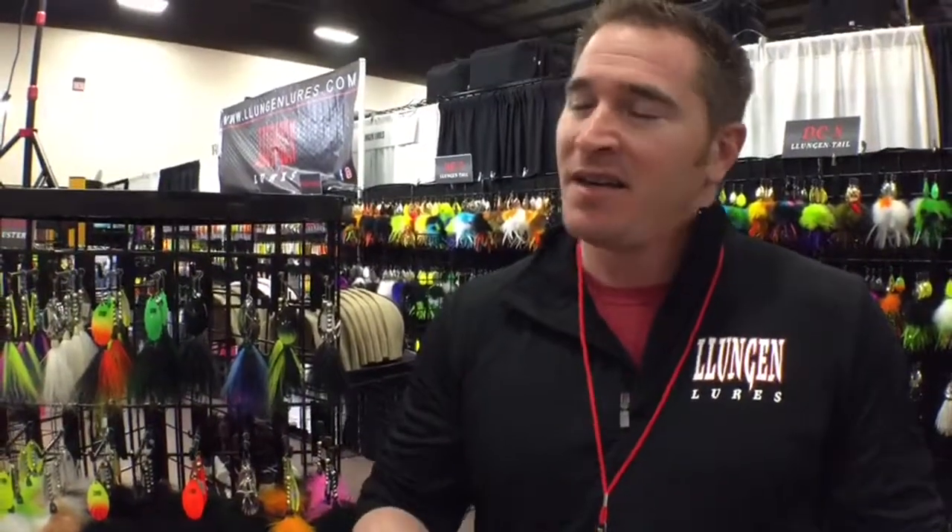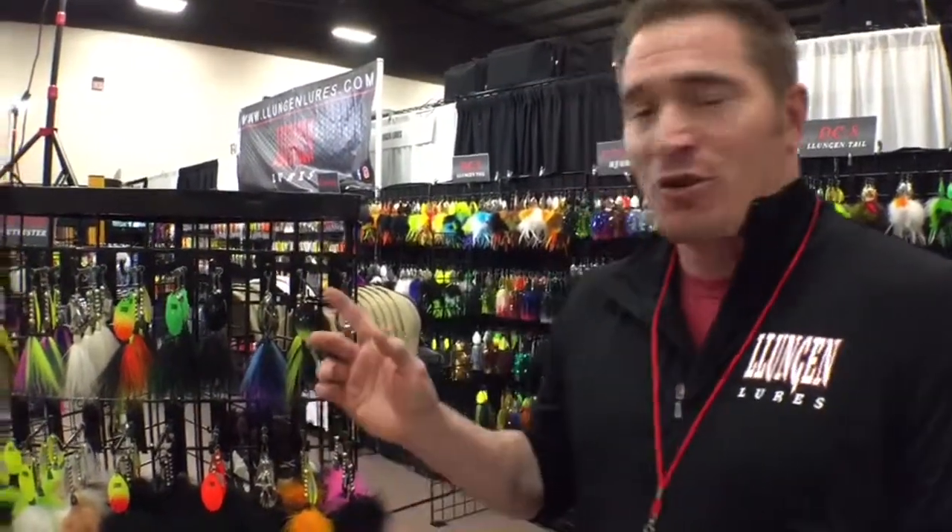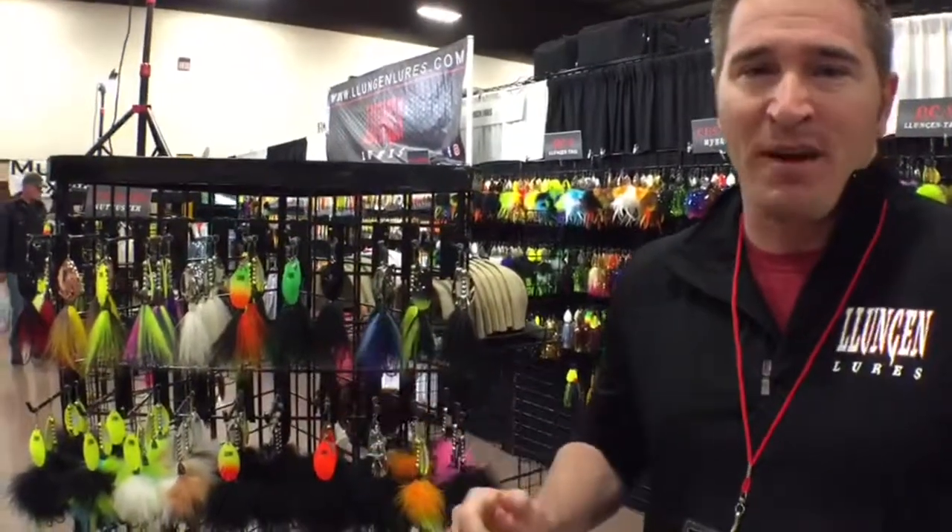There's an age-old adage that if it's not big it won't catch a muskie. I'm a firm believer in the exact opposite — small baits catch a lot of big fish.